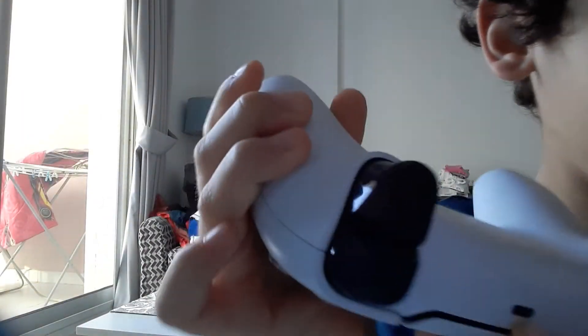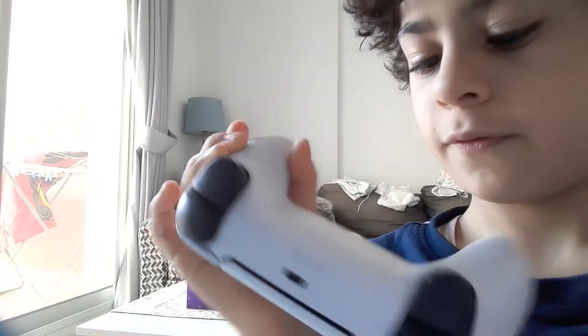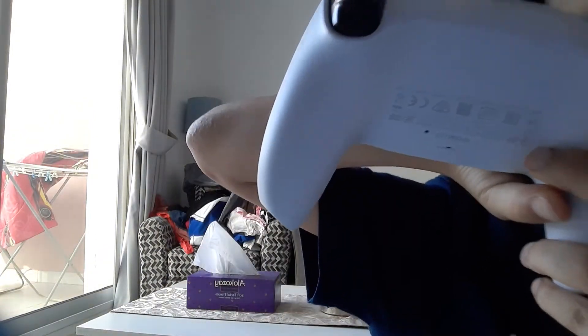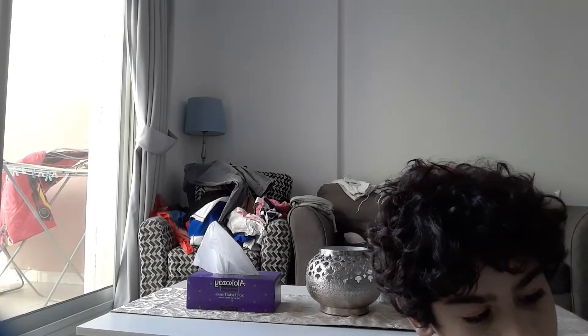And on the front, right here, there is a plugger — this is where you charge your PS5. And at the back there is some writing, I'm not seeing it now. And right here there are two things I don't know what they're for.